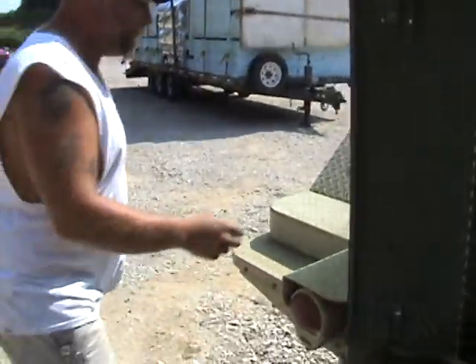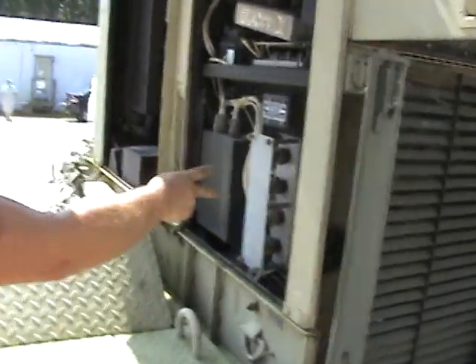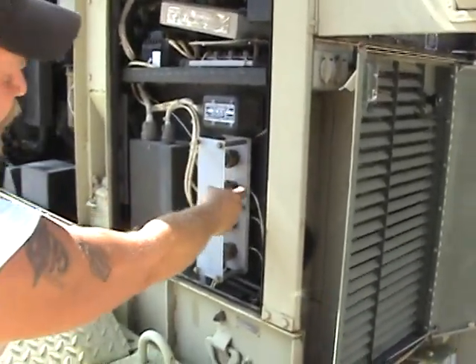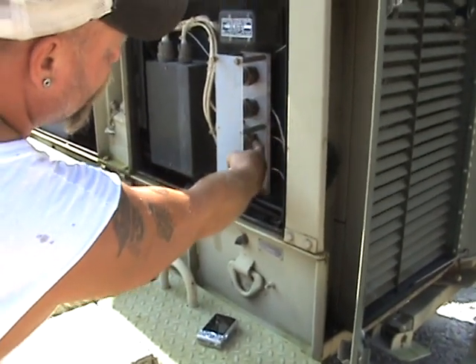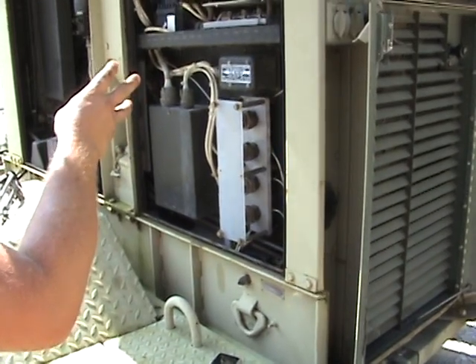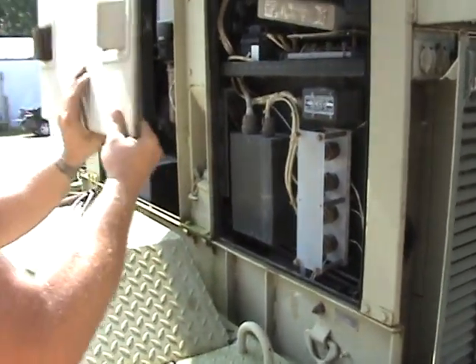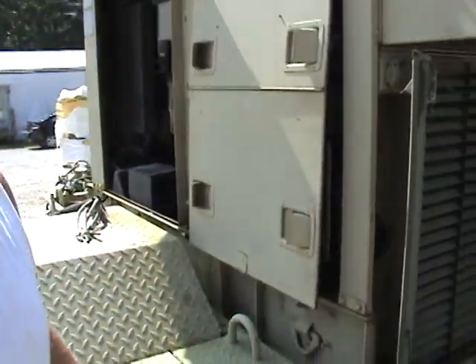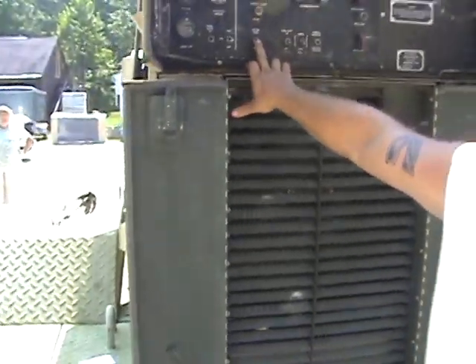Right here you have your connection block. You'll come in and tie in line one, line two, line three, and neutral — it's a three-phase generator. Once you have that up to speed, everything is good, and you're hooked up, that's where the breaker close switch comes in. You'll close the breaker and you're supplying voltage to your equipment.